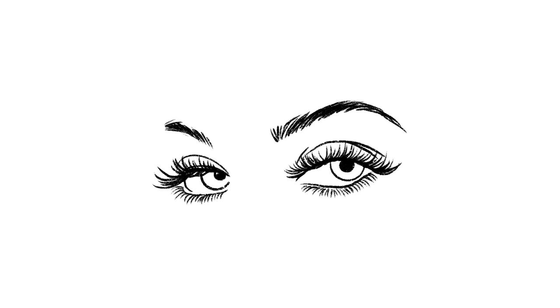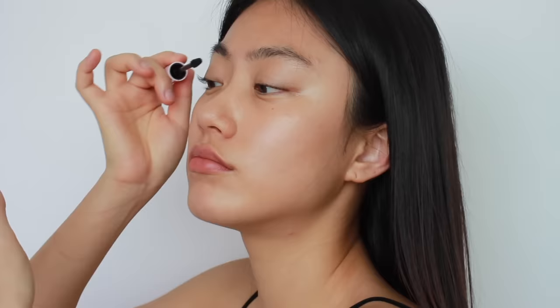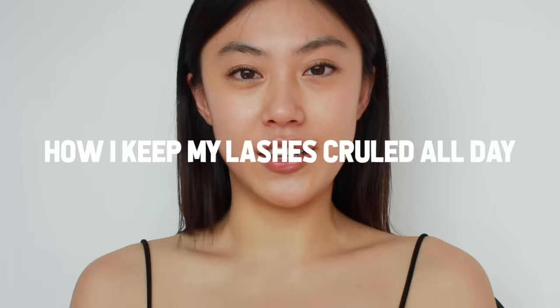Have you ever experienced curling your lashes only to have them lose the curl after a few minutes? You might try different eyelash curlers or buy new waterproof mascara claiming it stays curled all day, but it ends up not really working.